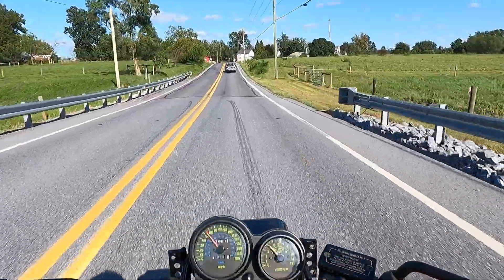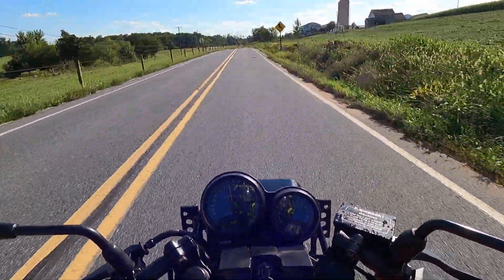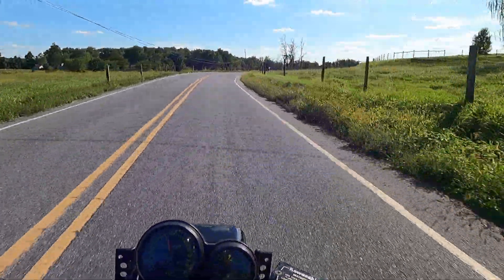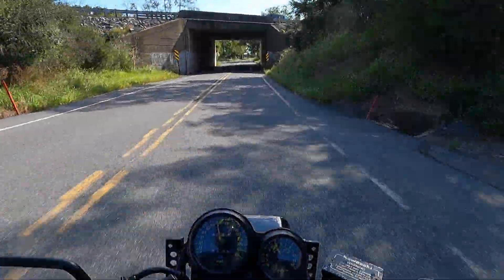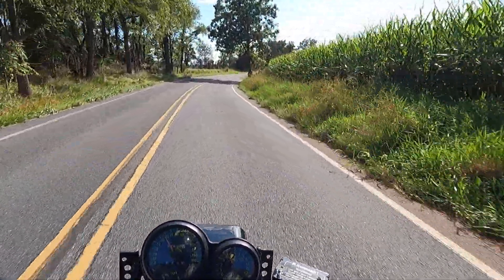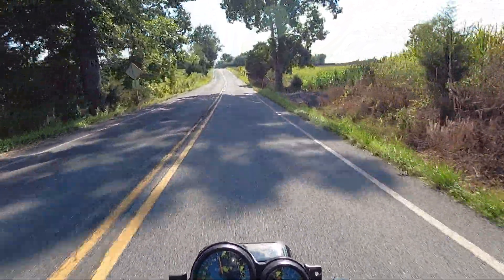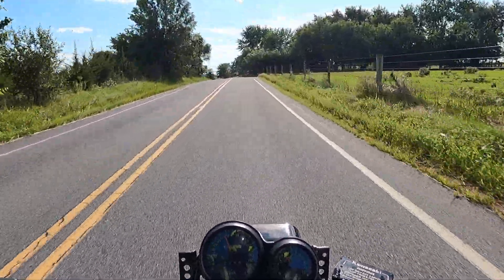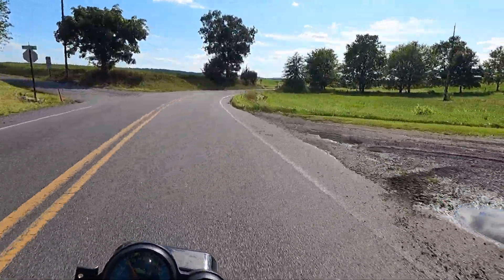That sounds good. I'll also have to ride with somebody and let them tell me how close I'm coming to dragging the pipe when making right-hand corners. I really don't like dragging stuff, but it's hard to see when you're riding the bike how much clearance you have.